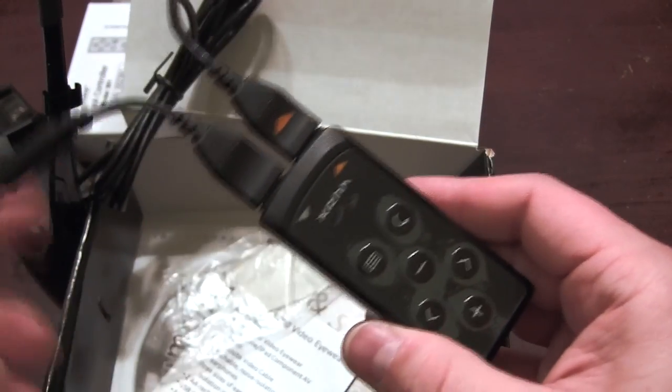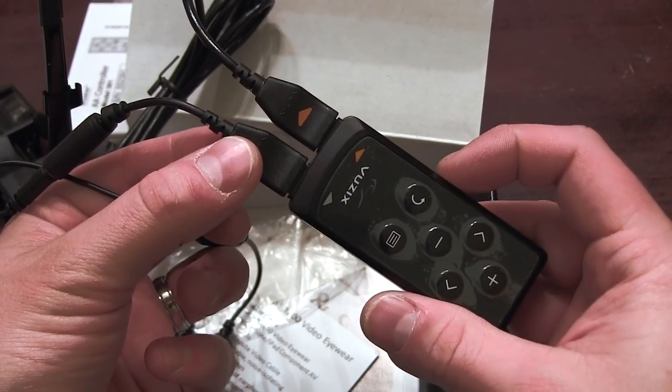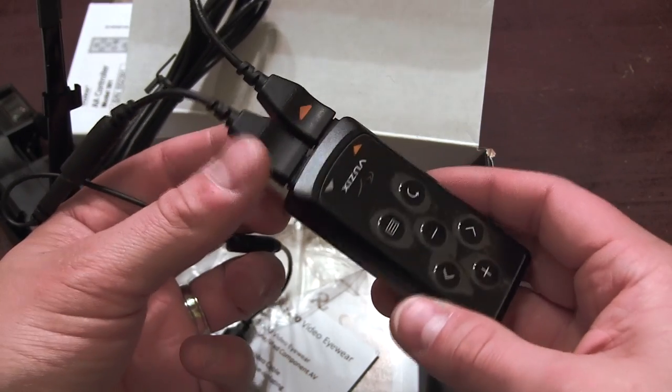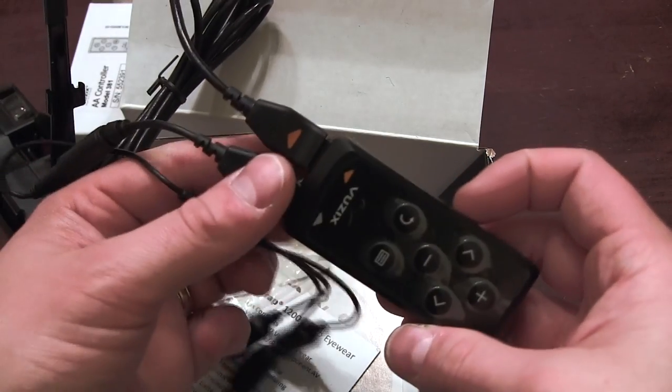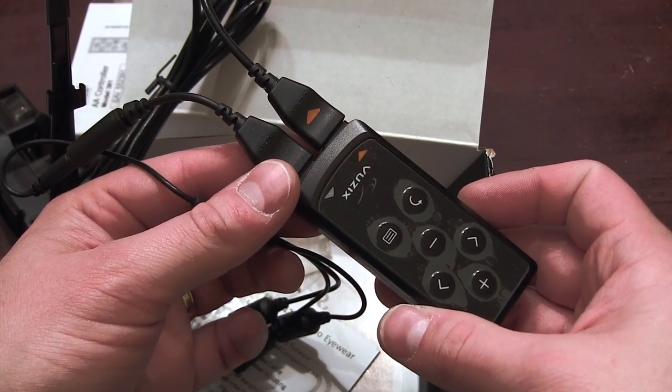With a simple adapter on this side you're going to be able to change what the glasses see, whether it's an iPod or one of the other accessory kits — you can plug it to your computer too. The nice thing about this is you have a lot of multiple uses for it, not only for FPV.